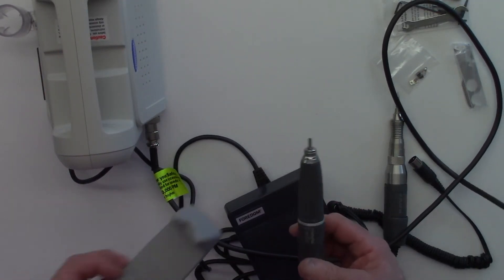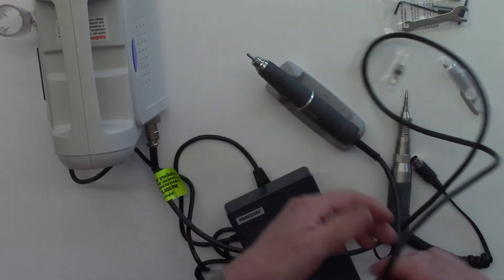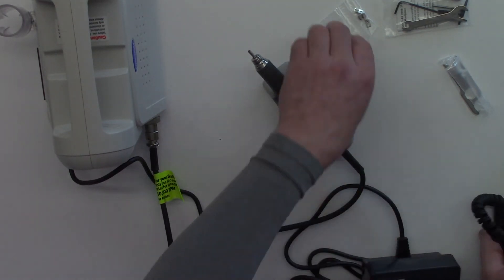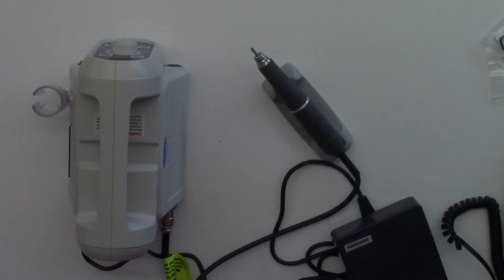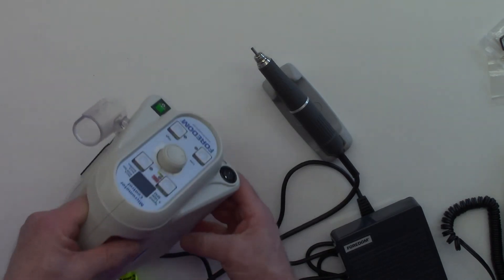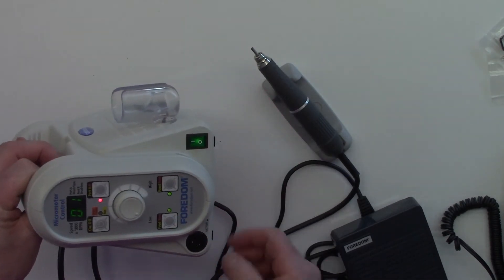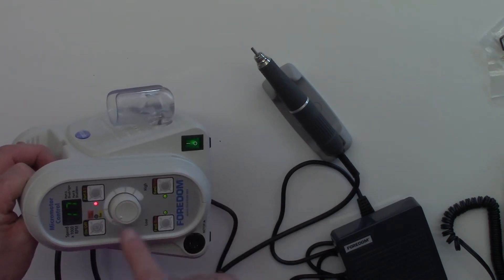For safety we'll pop it into the cradle just to keep it there. I'm going to move these cables to keep everything safe and secure and move some of the other components out of the way. Now it's time to power up the unit. Here's my power cord — I'm going to plug it straight into the back. We know it's turned off, so if we turn the unit on you'll hear it beeping to let you know it's running, and I can now select my speed.